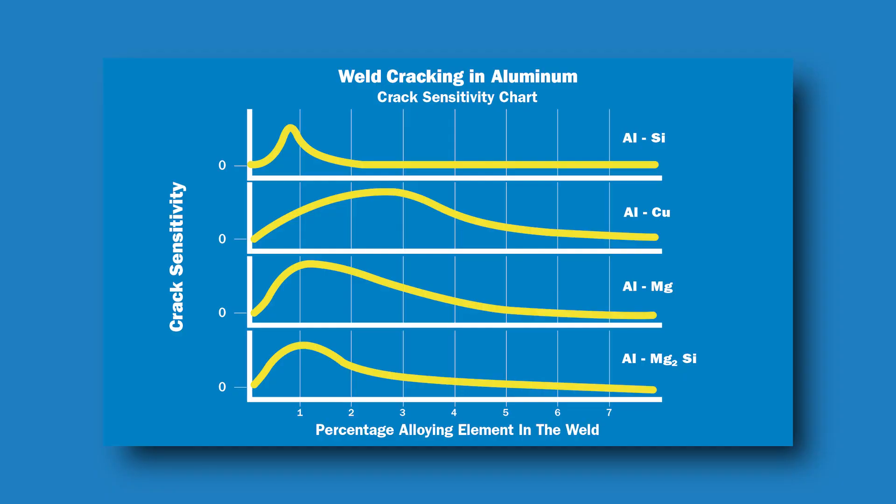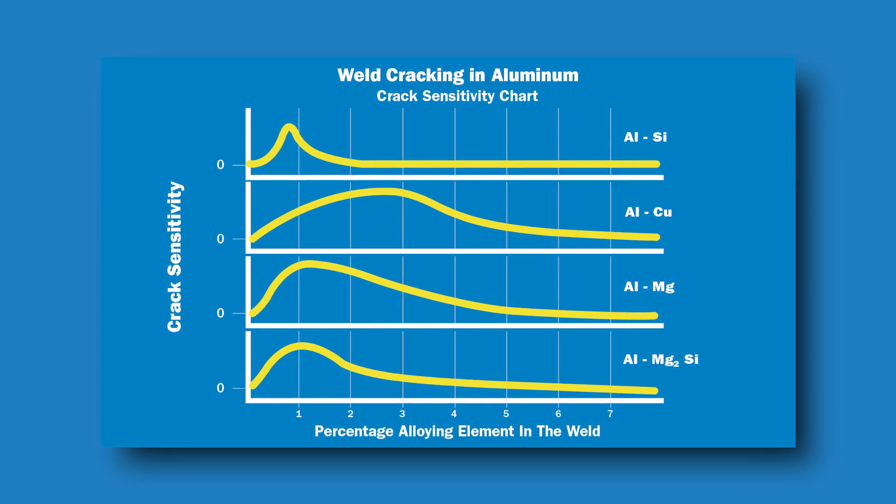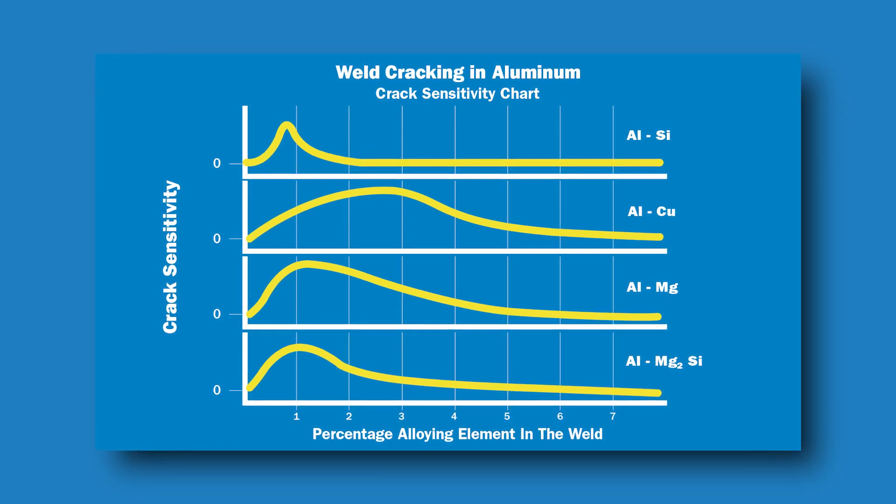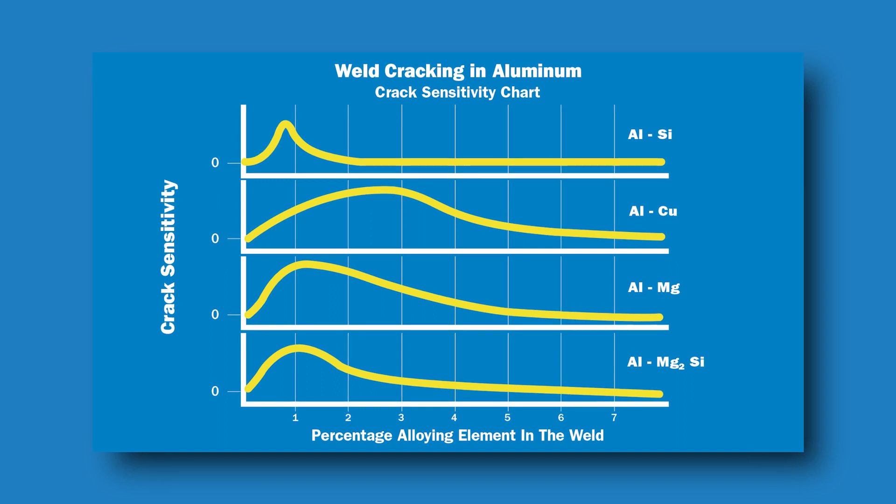Hot cracking occurs because the base material and filler metal freeze at different rates. If the base material solidifies before your filler material, it can cause stress on your weld before it's solidified. If you're having crack problems, crack sensitivity curves are a good resource. As you can see in this chart, when small amounts of common aluminum alloying elements are added to aluminum, the crack sensitivity increases dramatically. This is why common filler metals have high alloy percentages. 4943 and 4043 have between 5 and 6% silicon, and 5356 has between 4.5 and 5.5% magnesium.